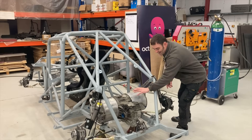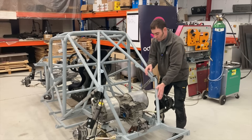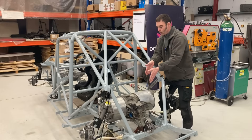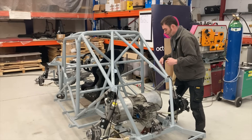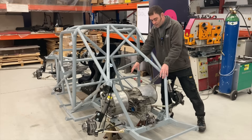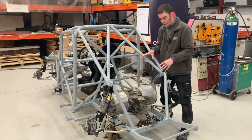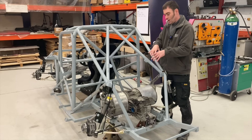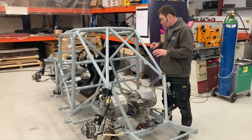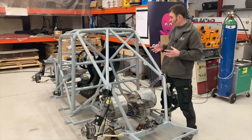Flipping it over actually solved another problem — if we had it the other way we would have had to cut structural sections out of the way, but flipped over on its back we don't need to do that. It also brings the weight further inboard, which is great for cornering, and it still has plenty of space for the batteries. So it's mostly tacked in at the moment, but we'll fully weld it in at a later date — we just want to make sure everything else is happy before we fully commit the welds.